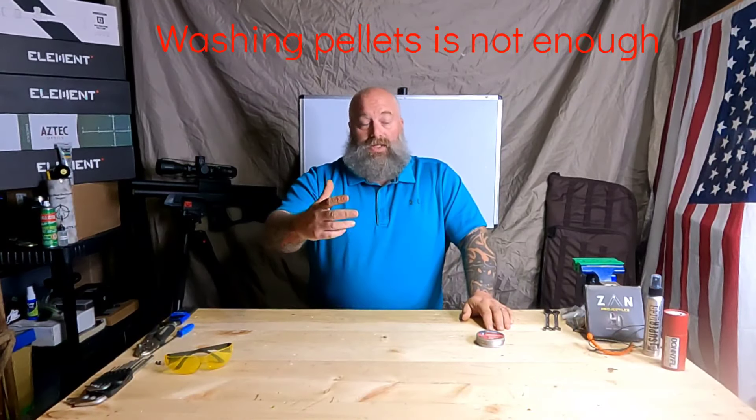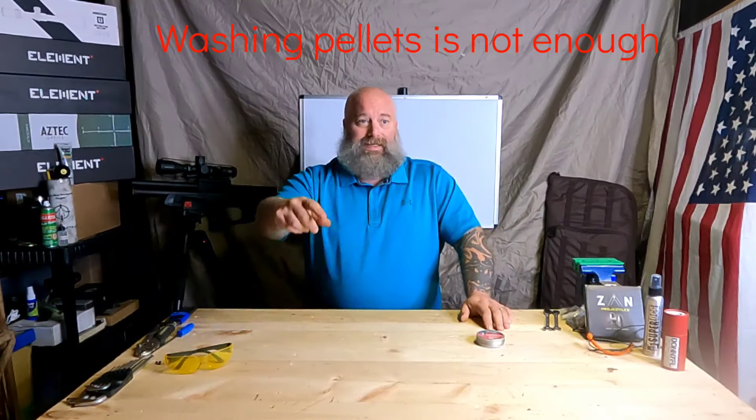If you shoot or have shot for any length of time and handled pellets, you could potentially be poisoning yourself. I'm not saying stop doing it, but I decided to figure out the best way to handle lead. If you're like me and you chew tobacco — I load my pellets, grab a dip, throw it in my lip. You smoke cigarettes, you grab your coffee cup with lead on your fingers and stick it in your mouth. Almost all of us are dealing with elevated lead levels in our bodies.